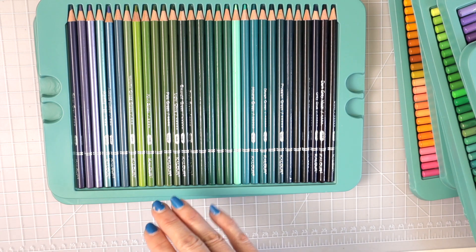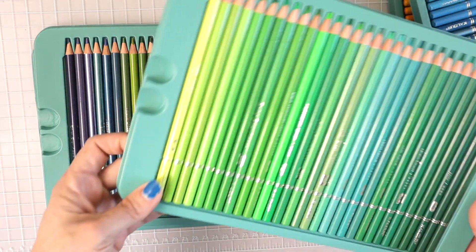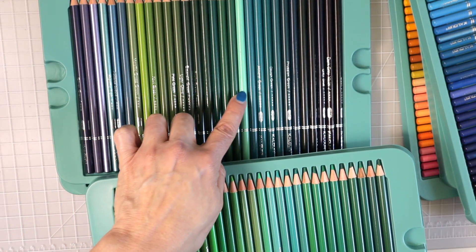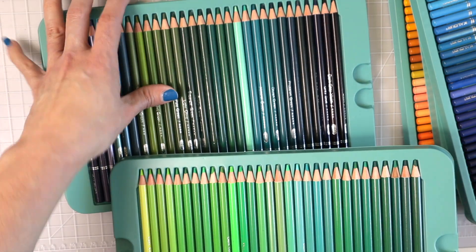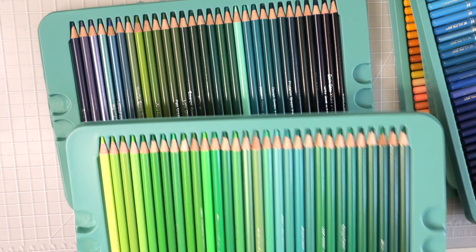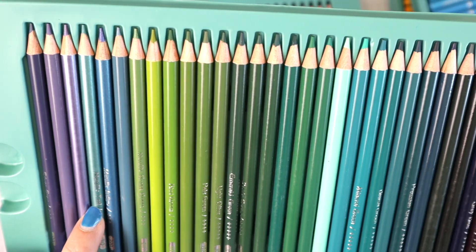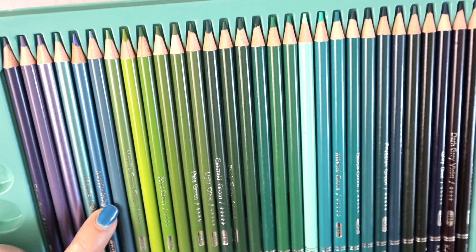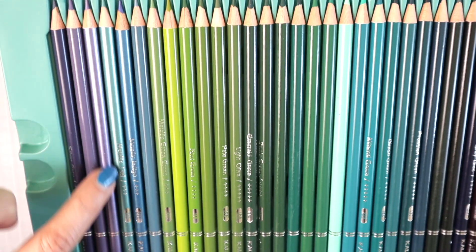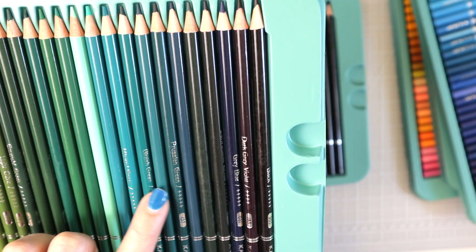There are even more greens on another tray — pulling out the green tray, we had all these greens already with a couple teals, and then more greens added on. That is a gorgeous green right there. Looking at all these colors — there's a metallic teal and a metallic indigo here. The pencil is a metallic color with silver writing on top, making the names a little hard to read. Then we have another metallic purple, followed by mossier and darker greens, and more teals.